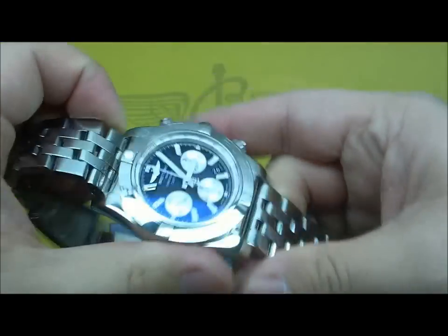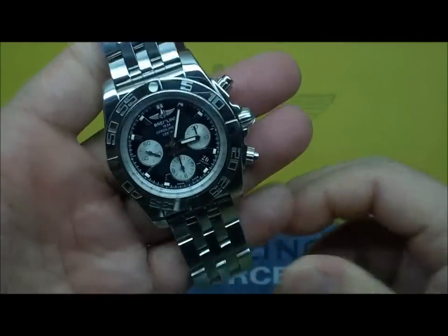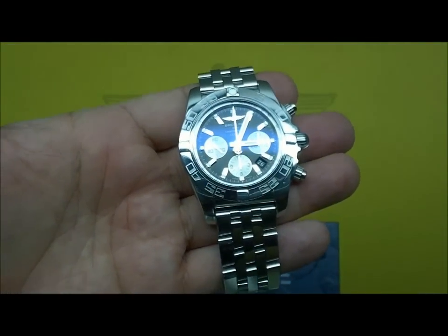Chronomat 44, black dial, white subs. Hope you enjoy the review. Have a good one, guys.